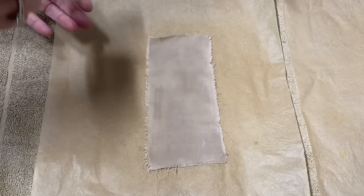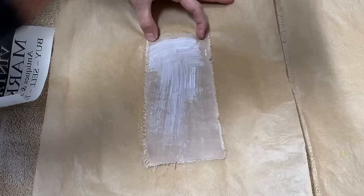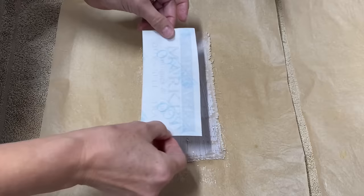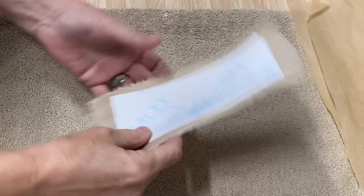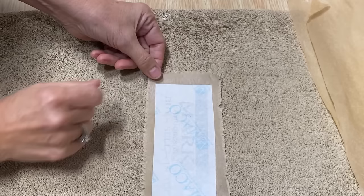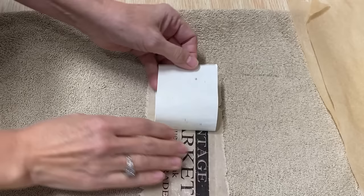Now we're ready to do the second one — the same process. Put a little Mod Podge on top so it's wet, lay the graphic on top, make sure it's centered exactly where you want it, and iron it. This method works really, really well on smooth cotton fabric. It's a little more difficult on burlap — you can see how some of it didn't transfer as well — but on this type of fabric it works fantastic. I'm just going to slowly peel it away, and you can see there's no ink left — it transferred really well.